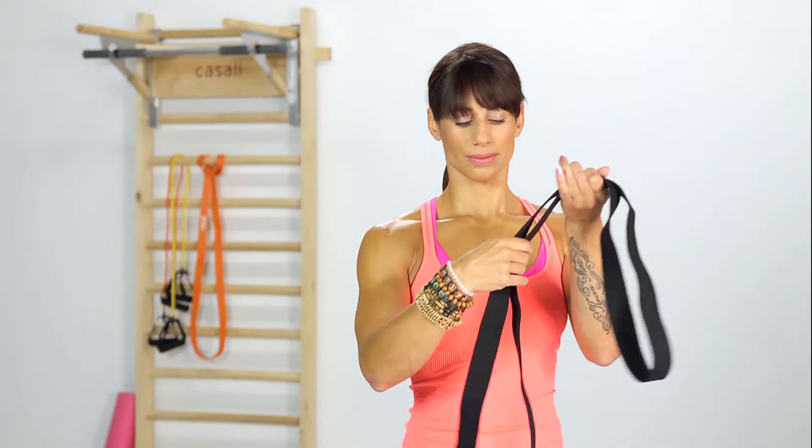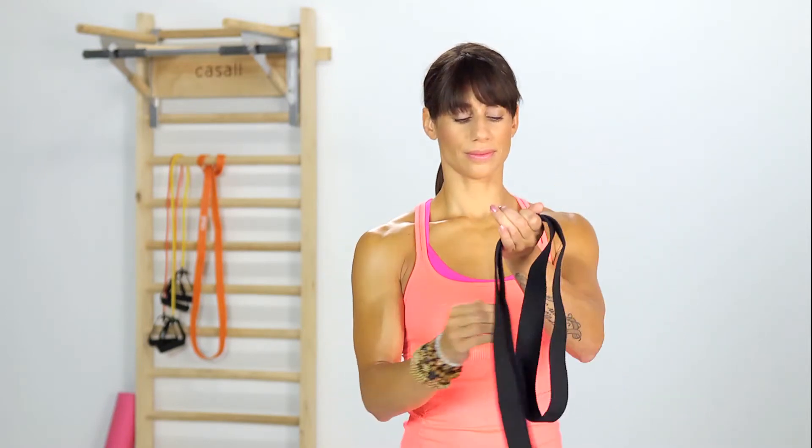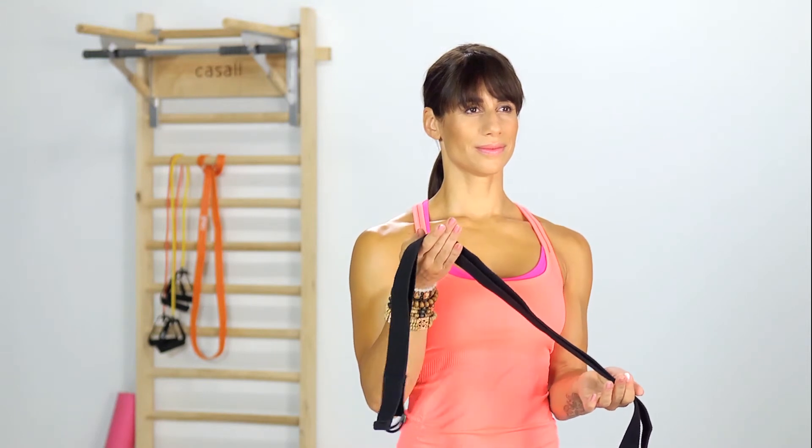Yoga straps can be very helpful in the beginning of your yoga practice. For more advanced students, they can help assist in more advanced yoga poses.